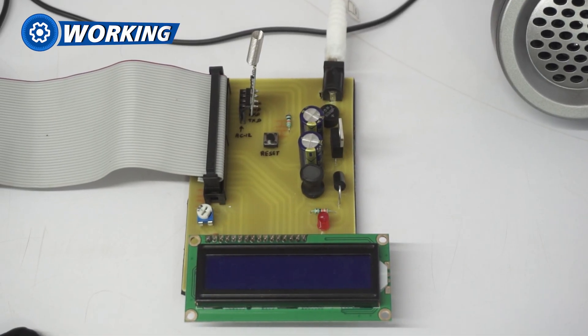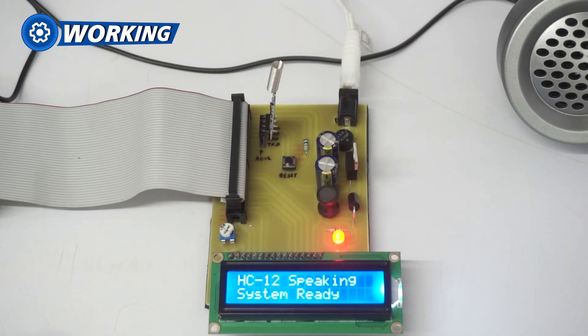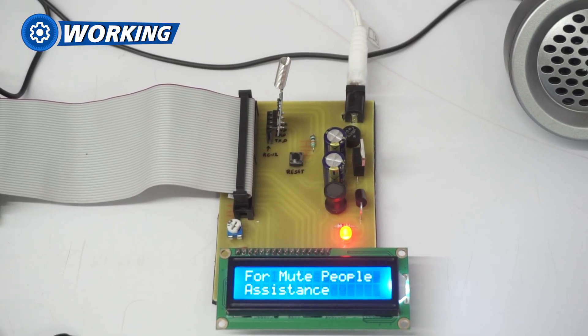When power is supplied to the PCB, the power LED will turn on, indicating that the system is active.